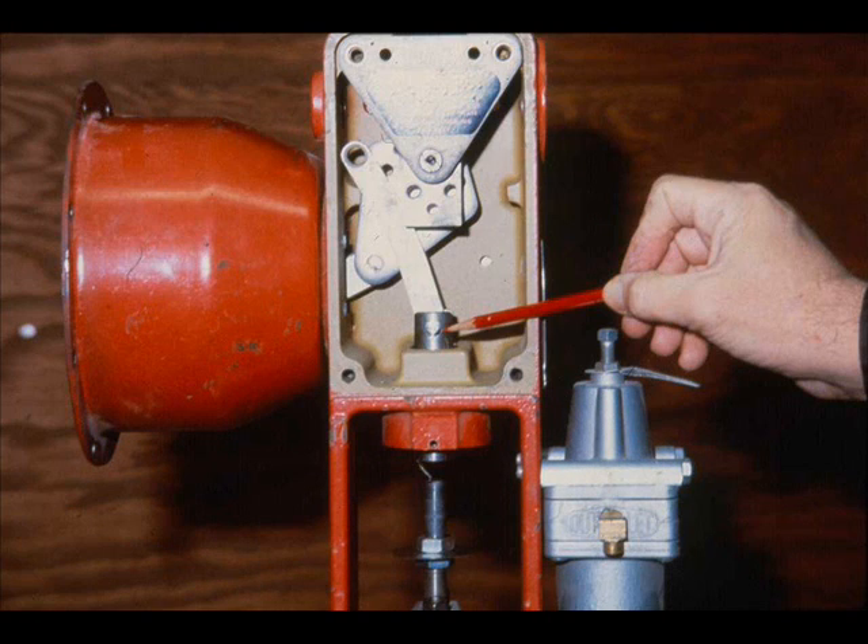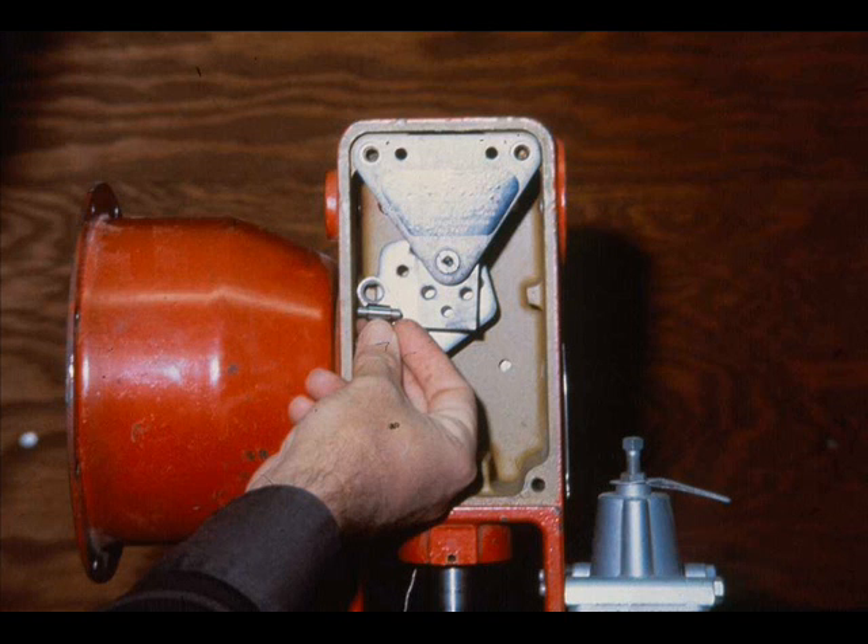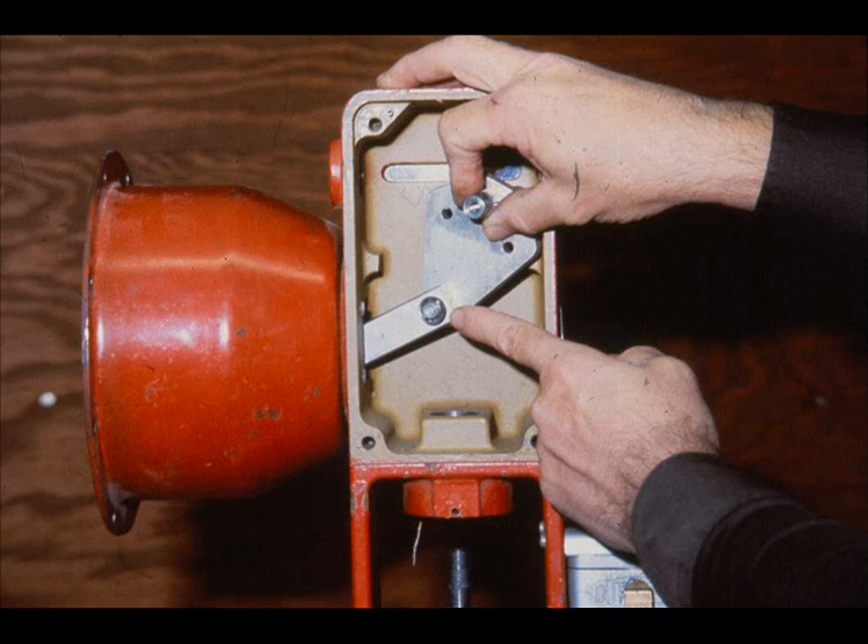The stem connector and link are connected by the stem connector pin. The link, main lever assembly, and lever support are connected by the link pin. The diaphragm plate stem assembly is connected to the main lever assembly by the lever pin and a push-on ring.